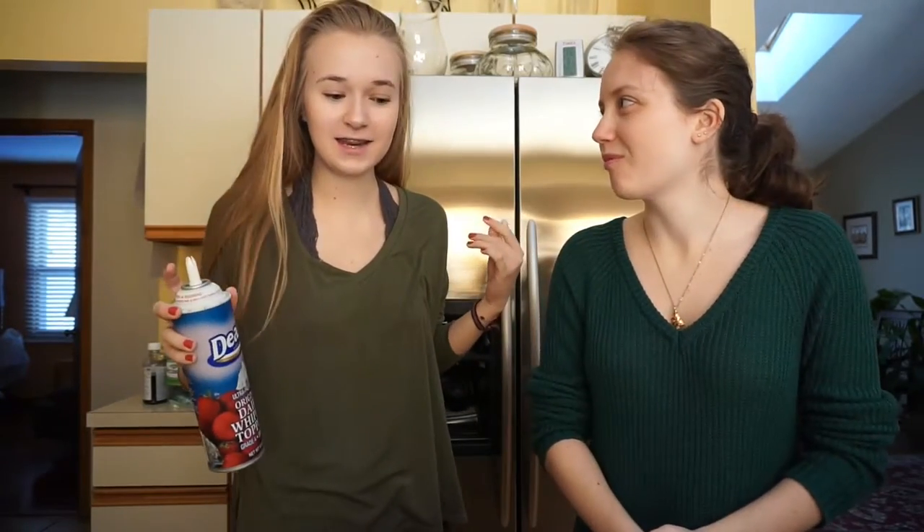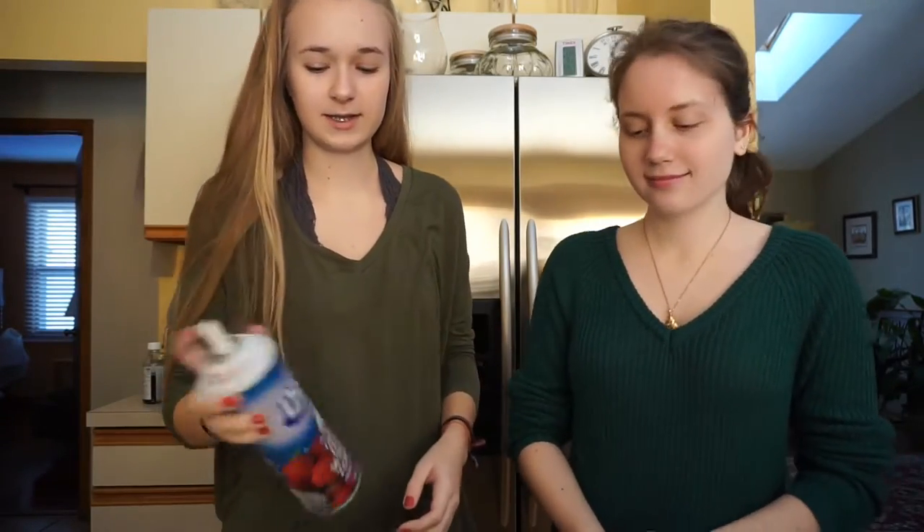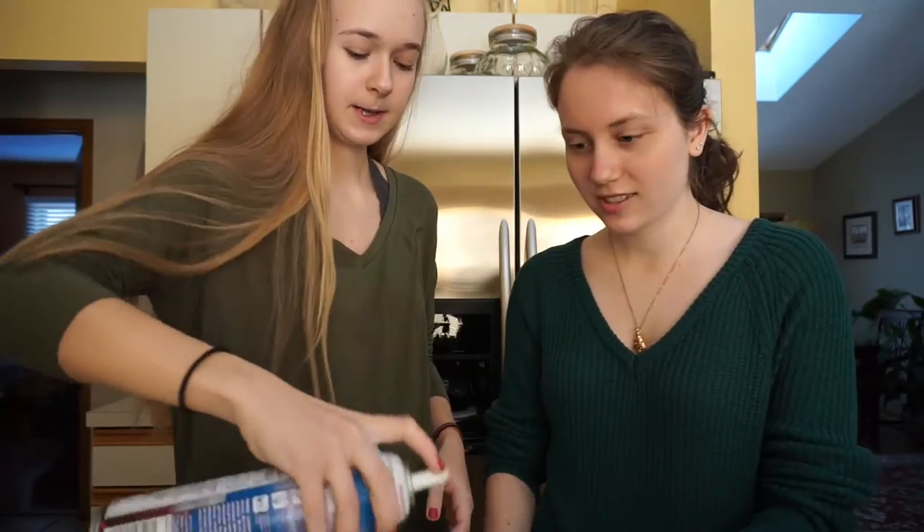Since I killed the rest of the candy cane, I'm just going to use whipped cream instead. So here goes nothing.